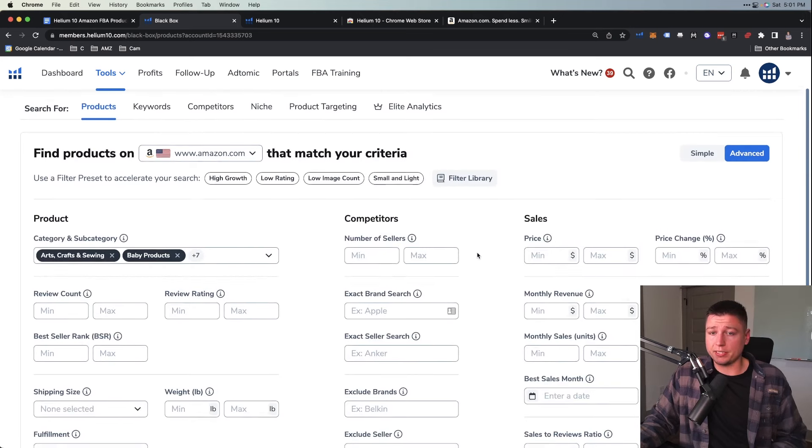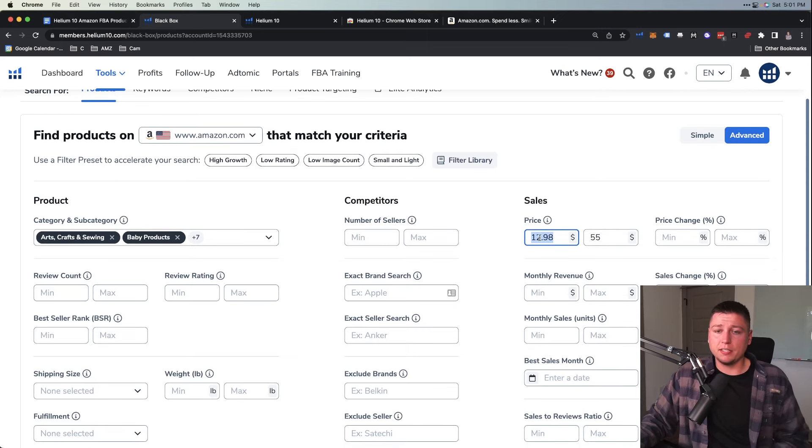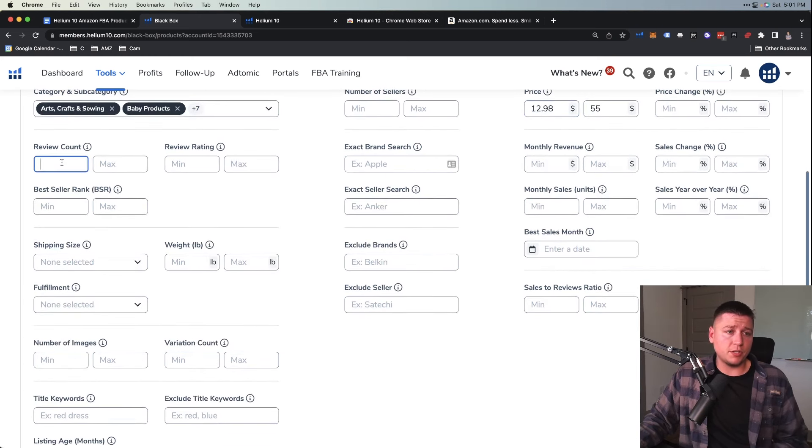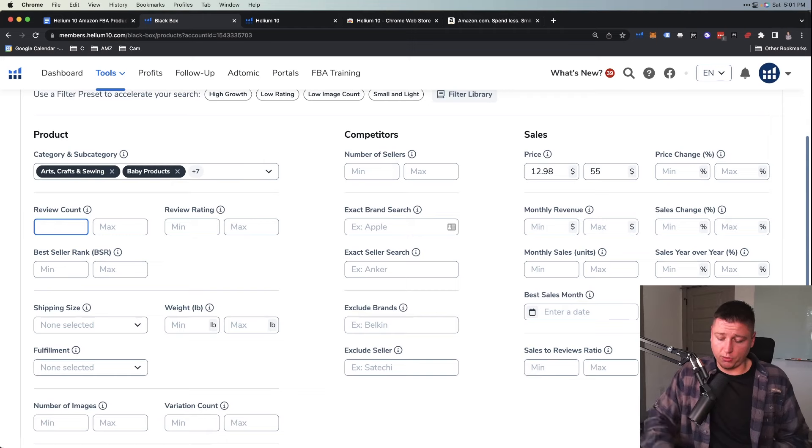Going down here, for number of sellers I don't care about that. For price, I want to go $13 to around $55 — somewhere in that $13 to $60–70 range. The higher you go, obviously the cost of goods and inventory is going to cost a lot more — more complex, more premium products, and your bill gets really high really quickly. We don't want to go too low either because Amazon's fixed fees will eat into our margin.